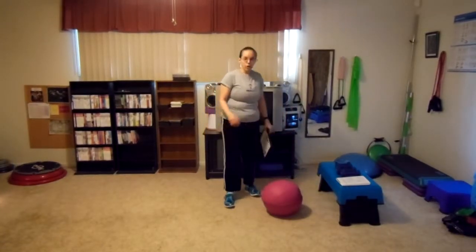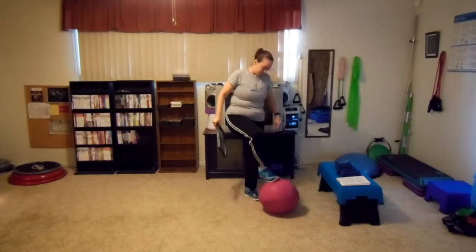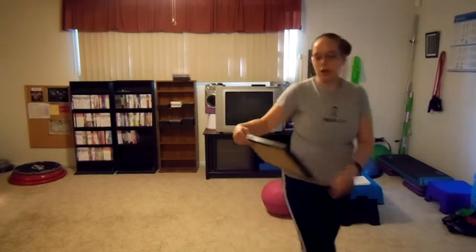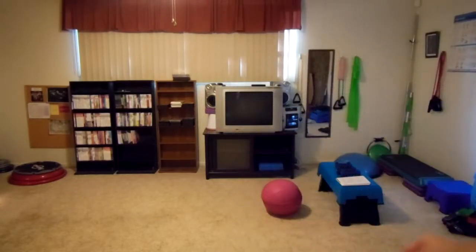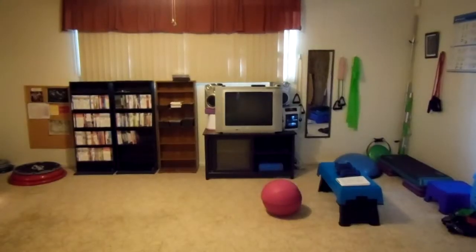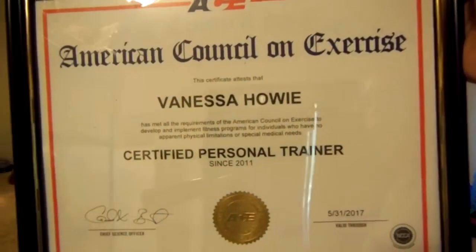Hi! This is Vanessa Howie once again. I'm here with this nice little pink device here. I'll introduce it in just a moment. First, I want to show you my credentials. ISSA Certified Trainer, and ACE, American Council on Exercise Trainer.